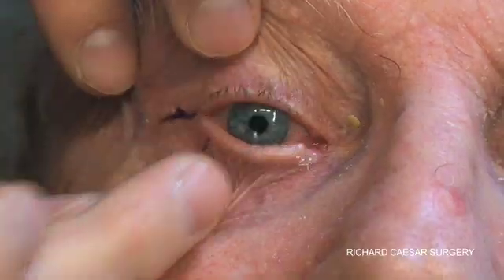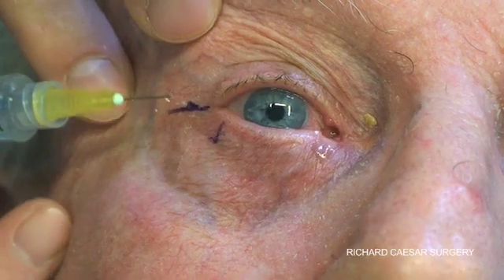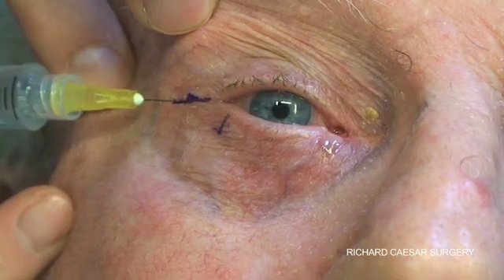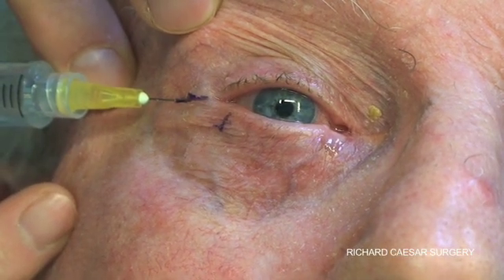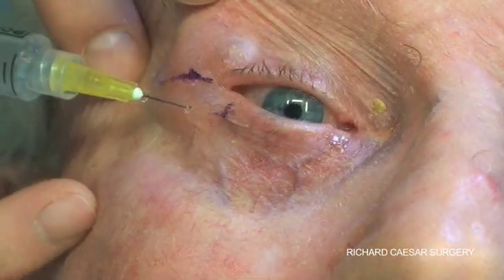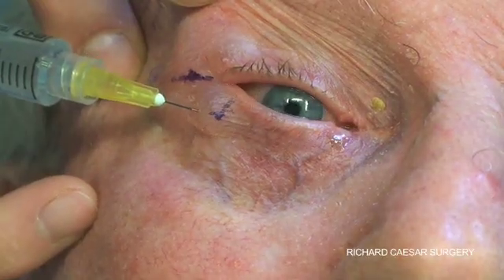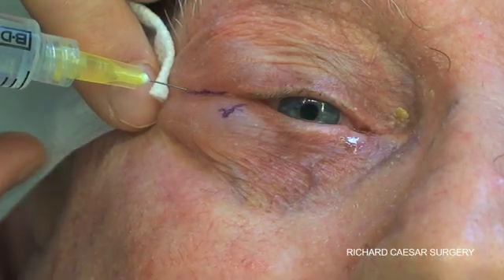This gentleman is also having a punctoplasty, but that's on a separate video. The local anaesthetic infiltration needs to be superficial and it needs to extend into the upper lid a little and along the lower lid a fair extent, and it's also useful to add some deep down carefully onto the orbital rim.